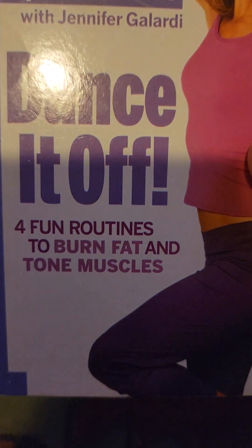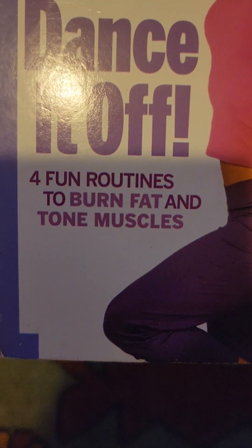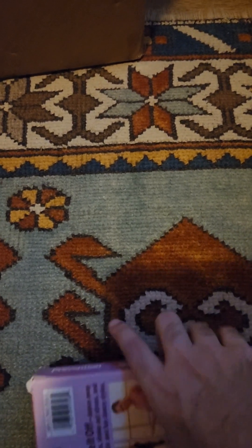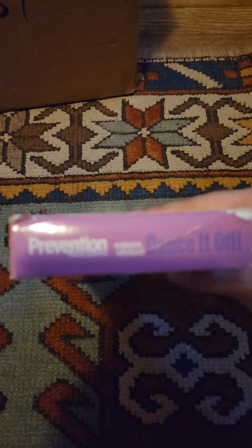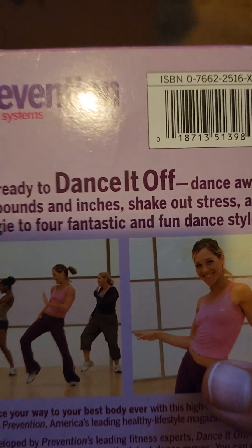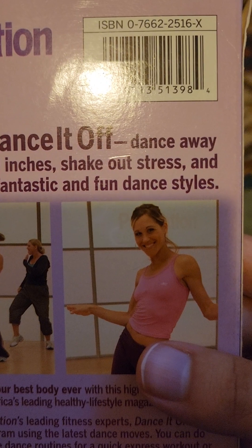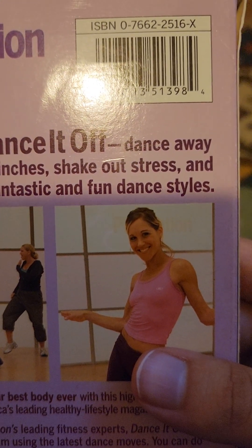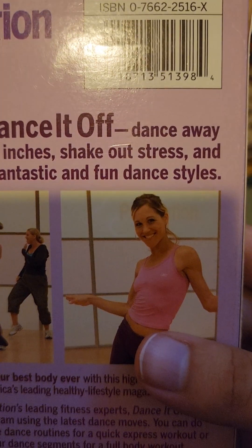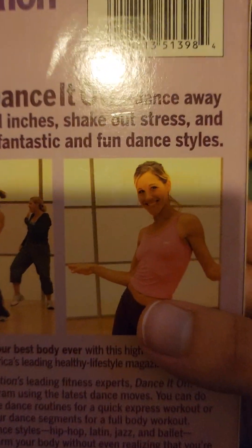Four fun routines to burn fat and tune muscle. Here's the front of the spine, and the other spine, here is the top. And the back — get ready to dance it off, dance away the pounds and inches, shake out stress, and boogie to four fantastic and fun dance styles.